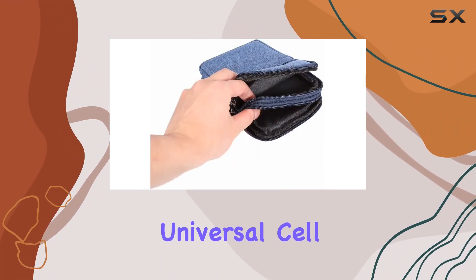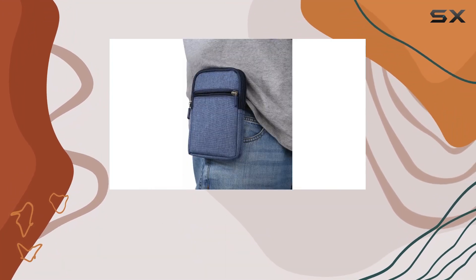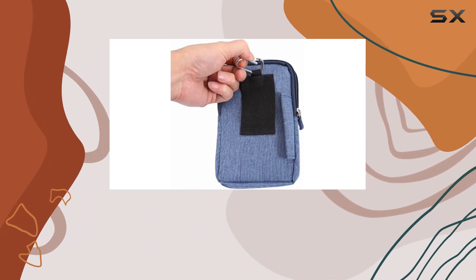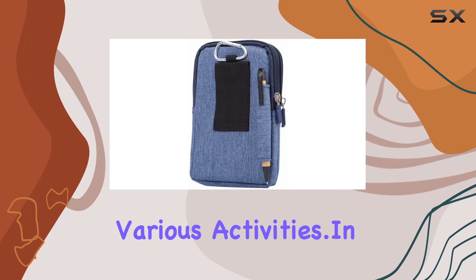The WaitingU Universal Cell Phone Purse is compatible with a range of smartphones, including iPhone 7, 8, X series, Samsung Galaxy, Huawei, and more. Its practical design and quality material make it a reliable companion for various activities.